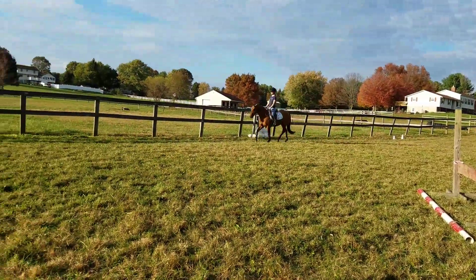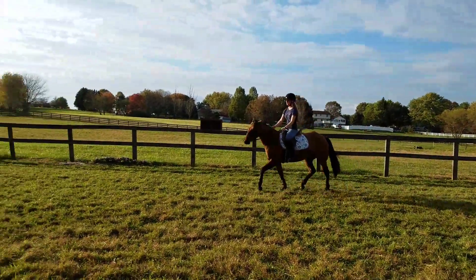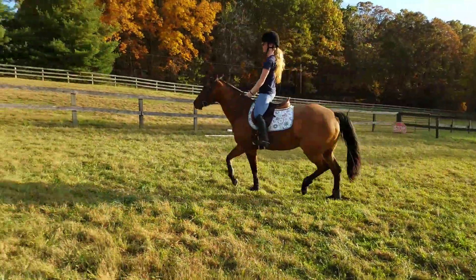There you go. She has no idea what's going on now, so do a couple little small circles, changing directions — whatever you need to do to keep her paying attention to you.